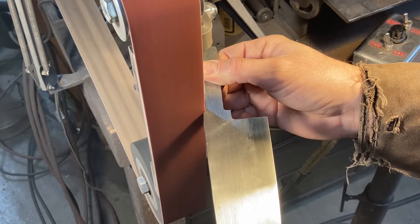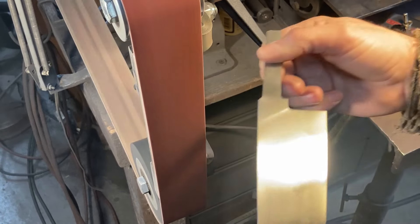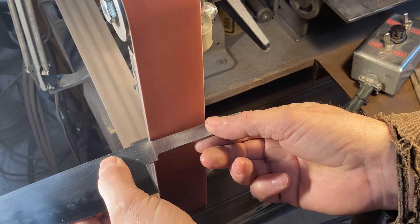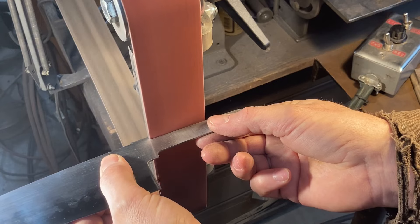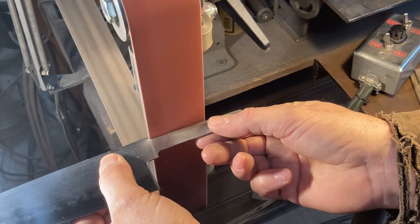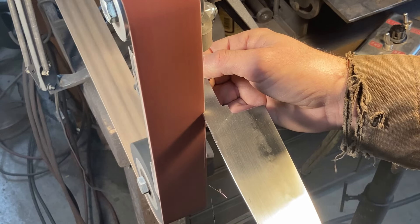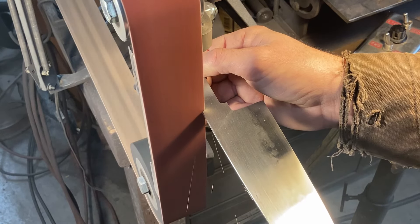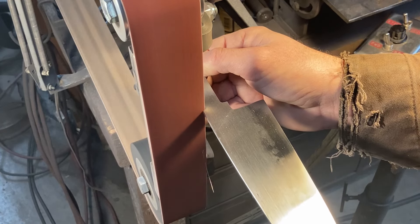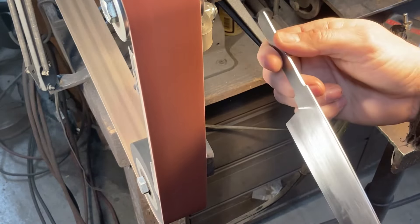One thing to note here: I actually planted a couple of fingers on the backside of the platen while I'm grinding the tang shoulders, at least to start with. That helps me make smaller, more precise movements with a greater margin of safety. It's very easy to make small, arcing controlled movements and just nibble little bits of steel off in a controlled fashion with a hand actually planted. A lot like welding — if you have a support hand, your bead looks a lot steadier than if you're not supported.